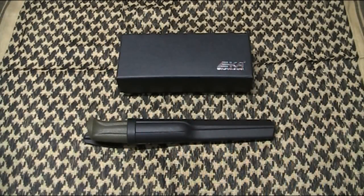G'day everyone, Aussie Mark here, and tonight I just want to show a couple of new knives that have arrived recently — and both of these I won in prizes here on YouTube.